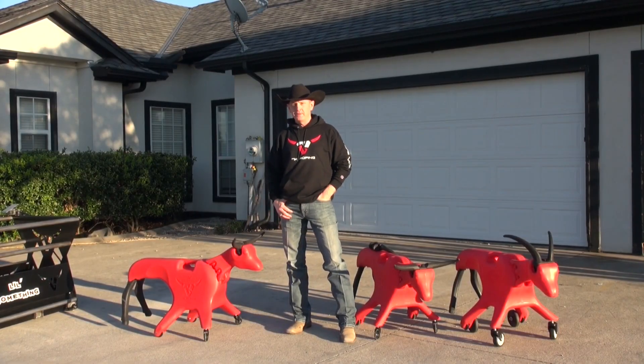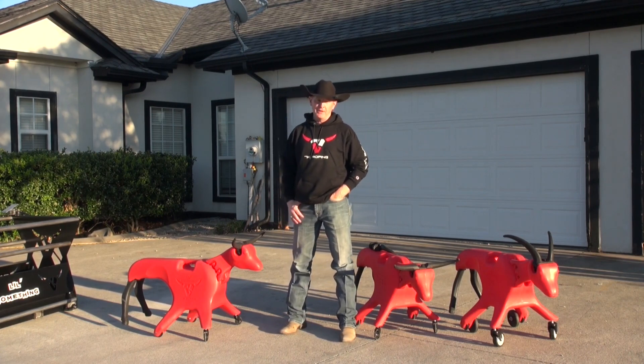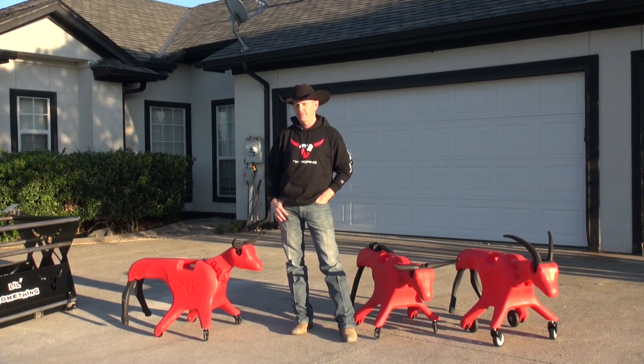I'm Sandy Stevens with 7K Roping, and today I'd like to take a minute to tell you a little bit about what we were thinking when we started designing the Little Something and tell you about some of the features.